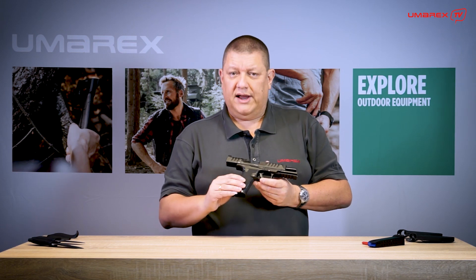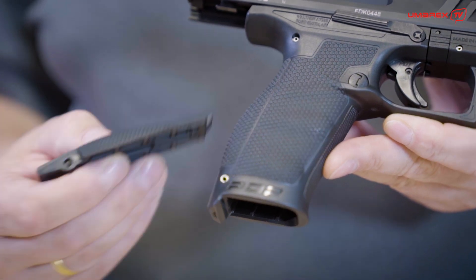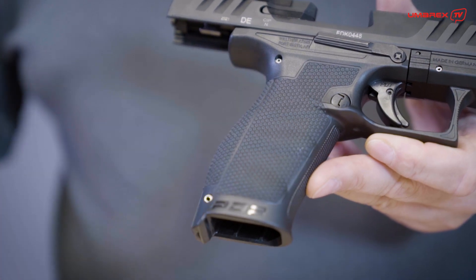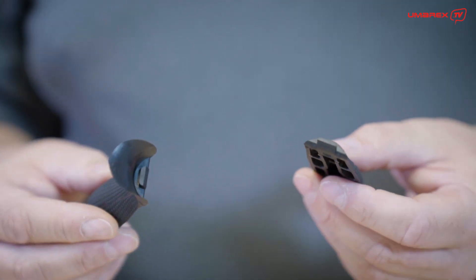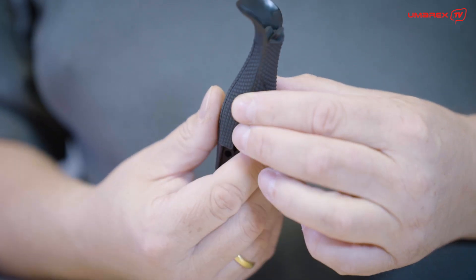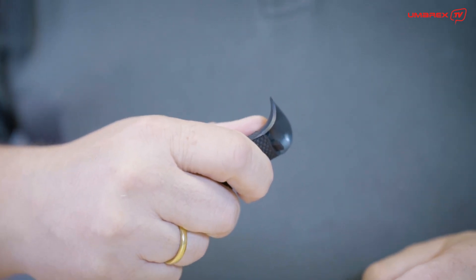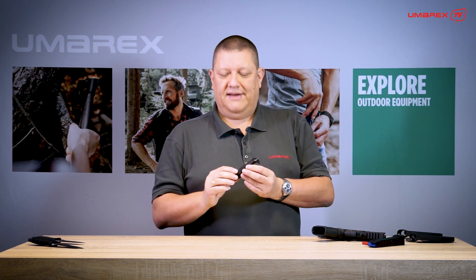This frame comes with exchangeable back straps, and those back straps were the reason why this knife came about. When I handled the PDP for the first time, I had those back straps in my hand, and playing around with them, I put them together almost by accident — and this resulted in a pretty cool little knife handle. So the origin of the whole knife came out of the idea to combine two of those back straps into one knife handle.